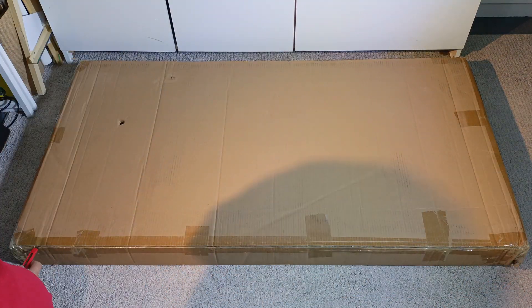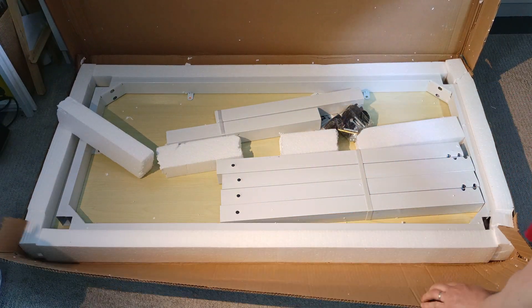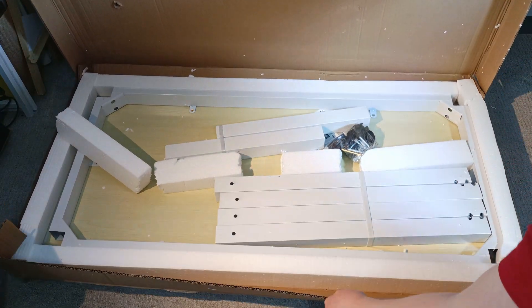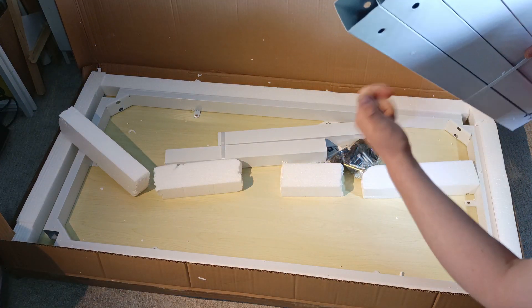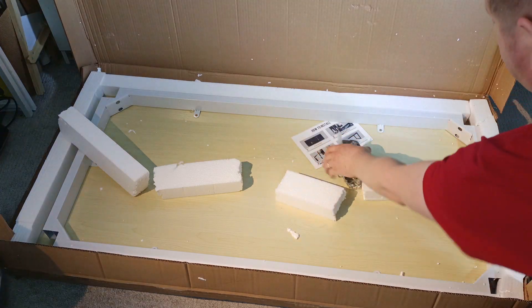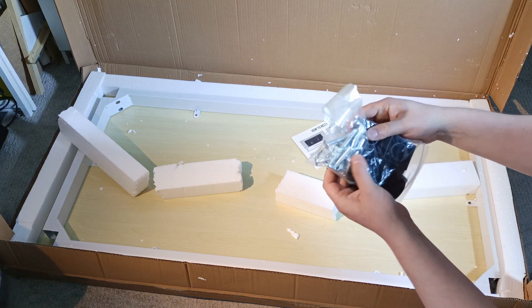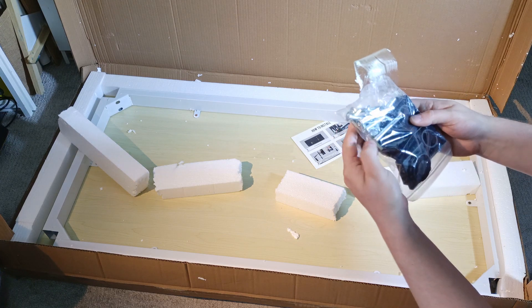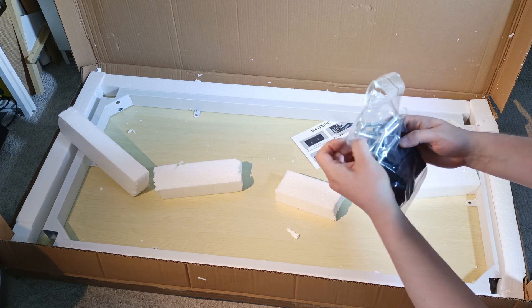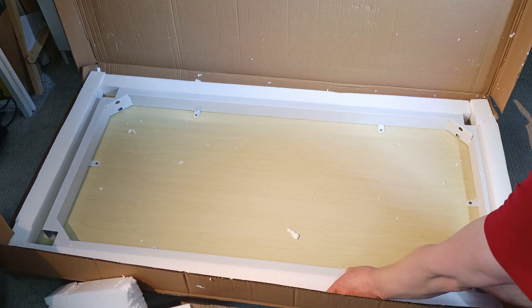Let's start opening this box. So now we can see we have a nice metallic structure for the table — the legs, a really good metal structure. Here we have some bolts for the four legs, an Allen key, and a helping install guide.